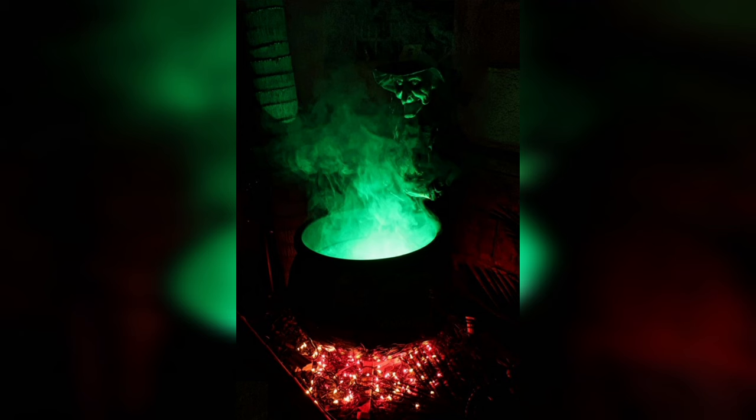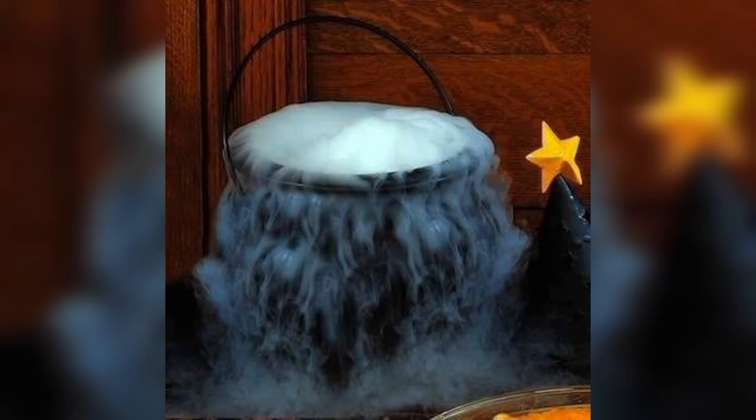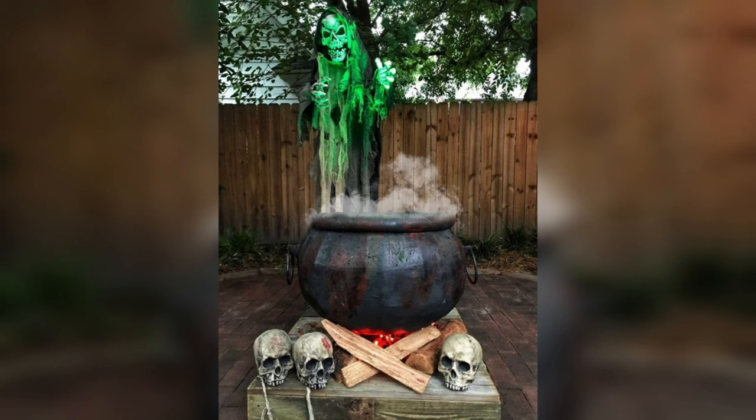Step 3: Crafting the Cauldron Stirring Stick — Adding a Touch of Magic. What's a cauldron without a stirring stick? You can craft your very own using a wooden dowel or stick. Paint the dowel silver, adding to its mystical charm. To complete the look, attach a small crafting foam or felt bubble at one end. This stirring stick not only serves as an enchanting addition but also makes it appear as if the cauldron is actively brewing a potent potion.